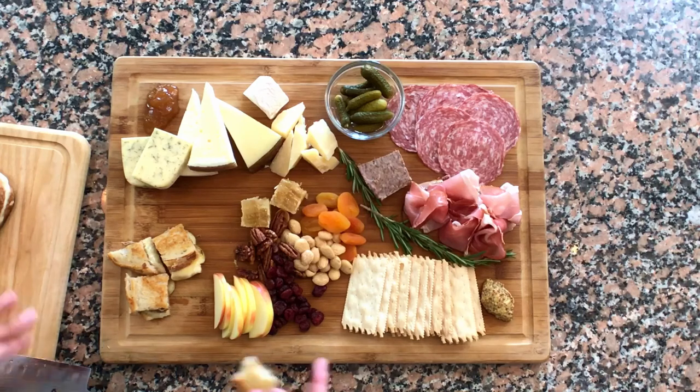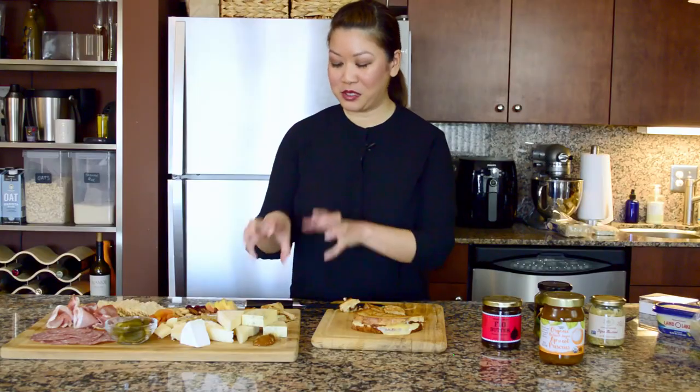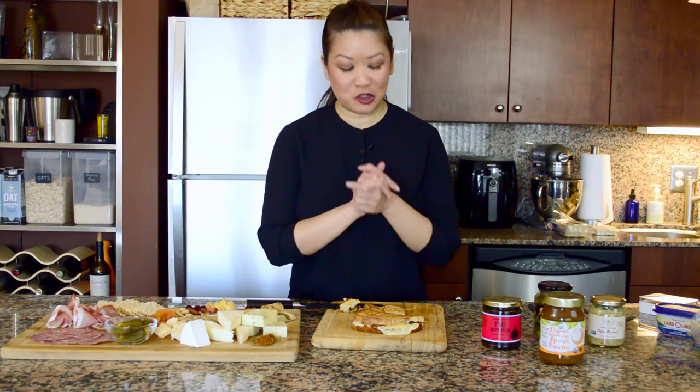And that's a wrap. I'm starving, so I'm going to start eating my way through this charcuterie board. I'll probably slice up the rest of this and stack it on top. But that's it — it's super easy. I hope you guys try it. Check it out. Subscribe to my channel if you haven't already, and hit the like button. Thanks, guys. Bye.